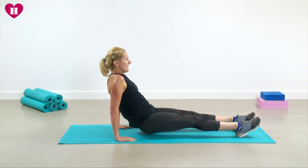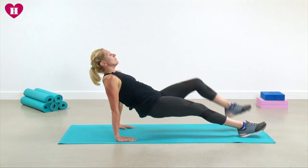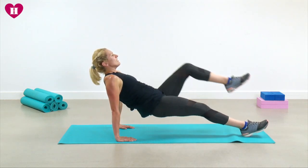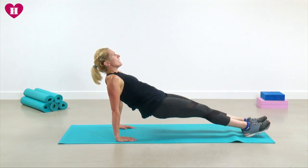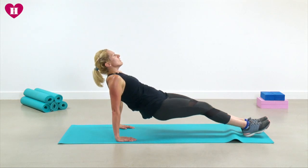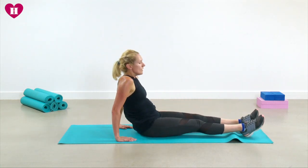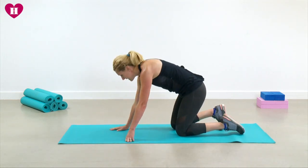Reverse plank — let's lift and we're going to march for ten, eight, really good, six — keep looking up, bottom up — two left, two left, one more. Come on over.